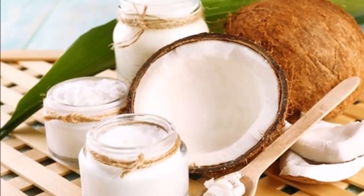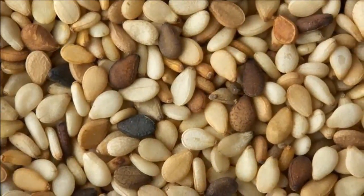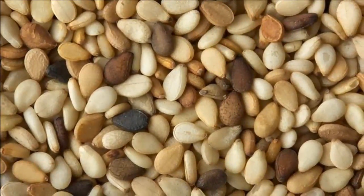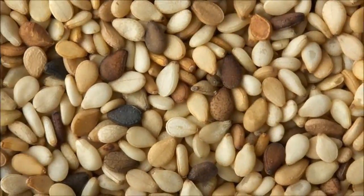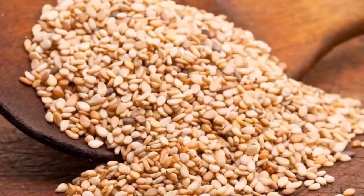Preparation is very simple: mix all the ingredients in a bowl and then store it in a glass jar. Instructions: take three tablespoons of the solution each morning, and continue taking it before lunch and dinner.